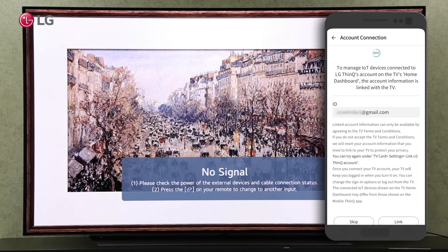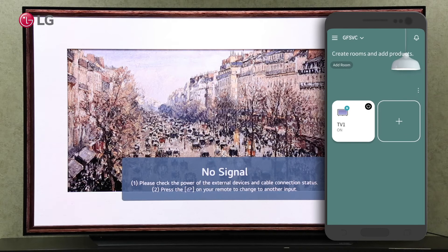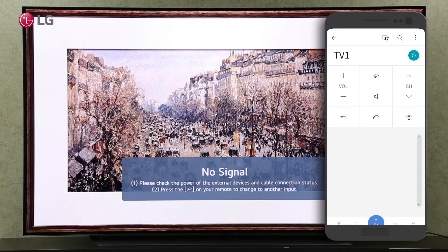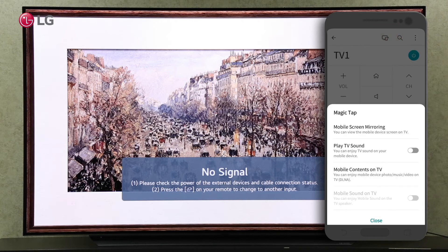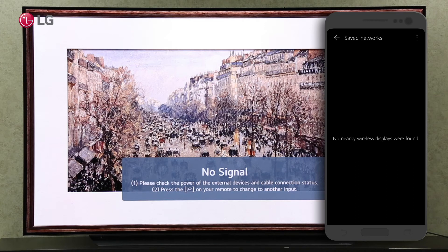Click on the skip button and go back to the home screen. On your home screen, click on the added TV. Click on the screen share icon at the top. Mirror your mobile screen by clicking on it. Click on the TV label displayed on your screen.